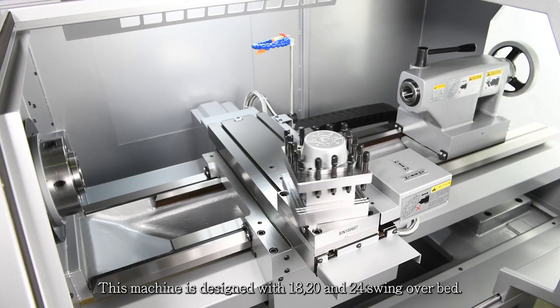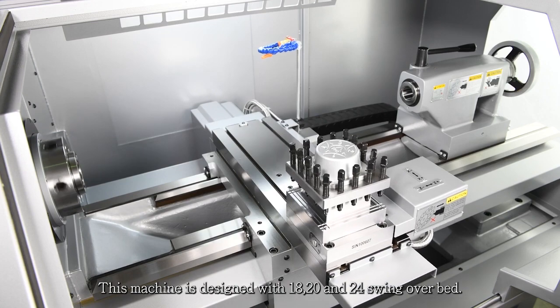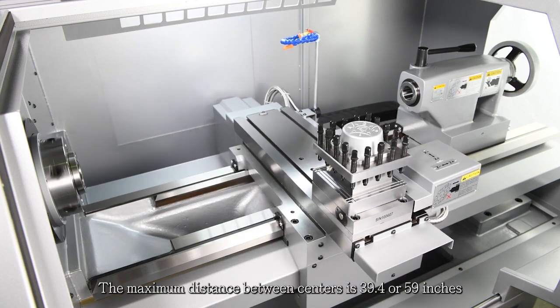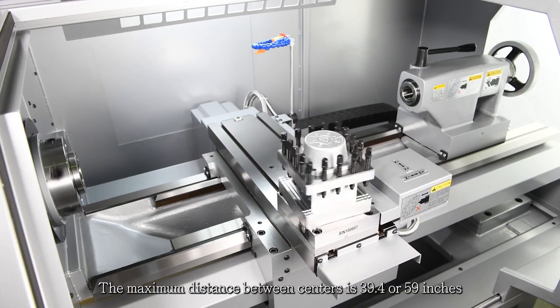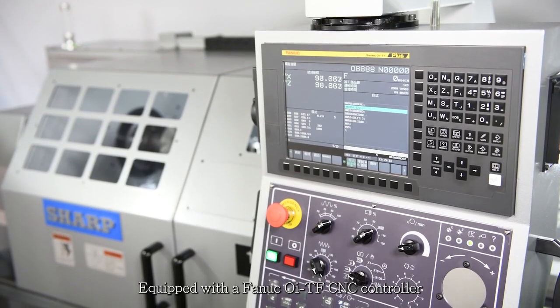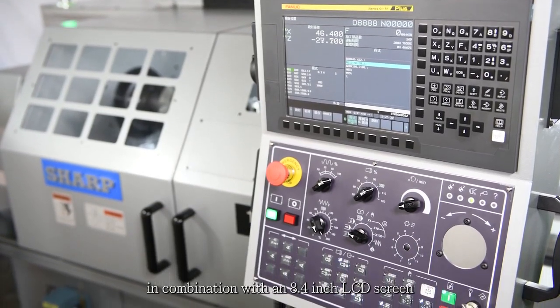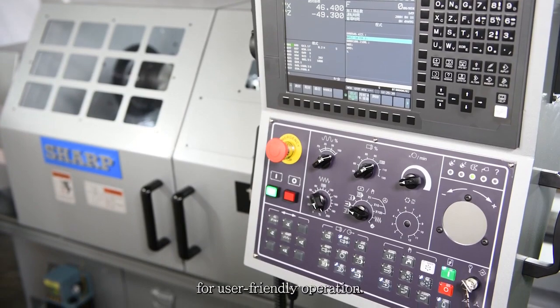This machine is designed with 18, 20, and 24-inch swing-over bed. The maximum distance between centers is 39.4 or 59 inches. Equipped with a Fanuc OI-TF CNC controller in combination with an 8.4-inch LCD screen for user-friendly operation.